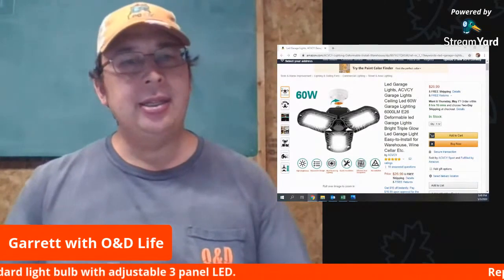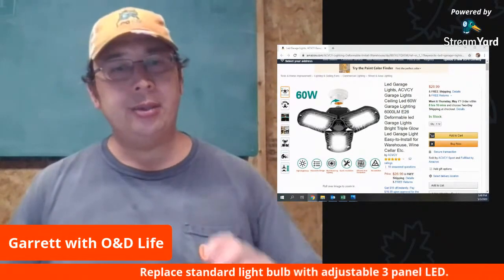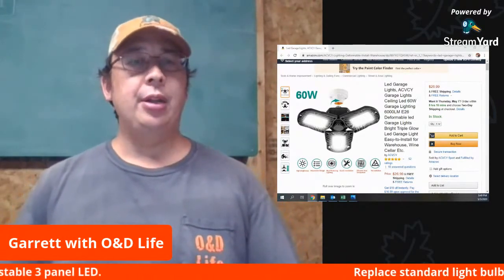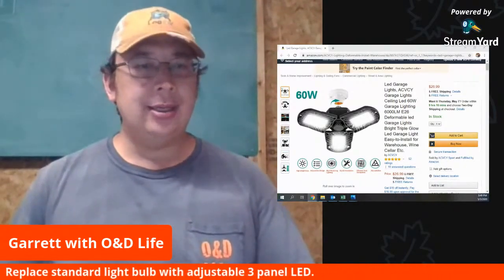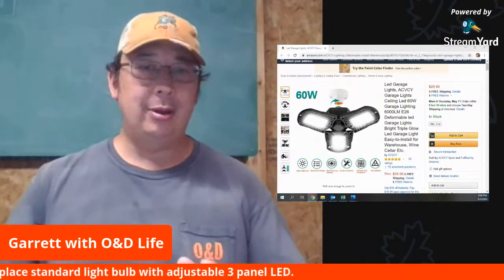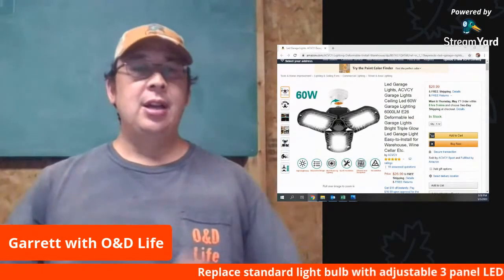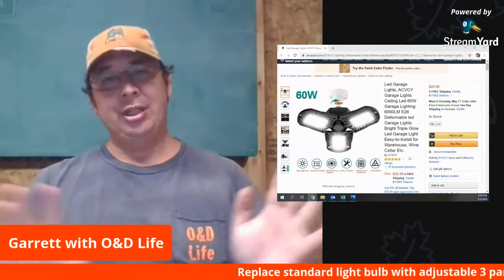What intrigued me about this is it's an LED light — a three-panel LED light — and it's adjustable. You just screw it into a socket like you normally would with your regular light bulb. I do have a regular light bulb socket in my basement above our deep freeze, and then I have a bench there with some tools. I'm in the process of cleaning up down there, so it's in an extra mode of disarray right now, so just excuse that.